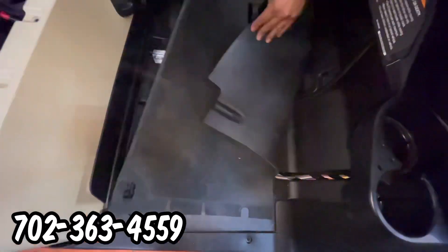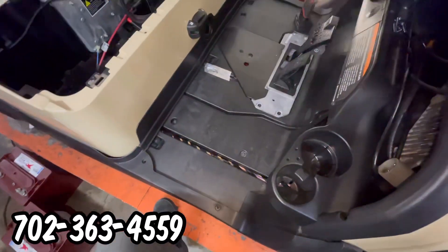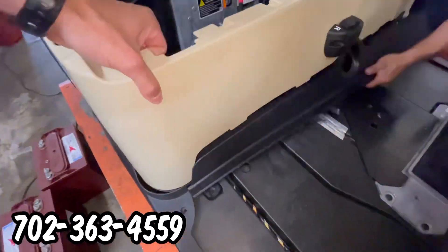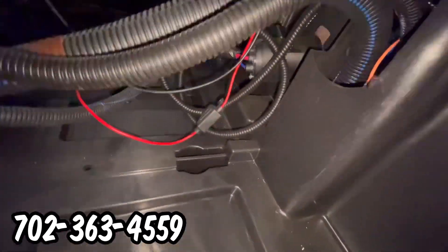As you can see, we start disassembling certain areas of the golf cart so that we can get the cart prepared and ready to modify, remove, and install certain components, wires, and accessories.